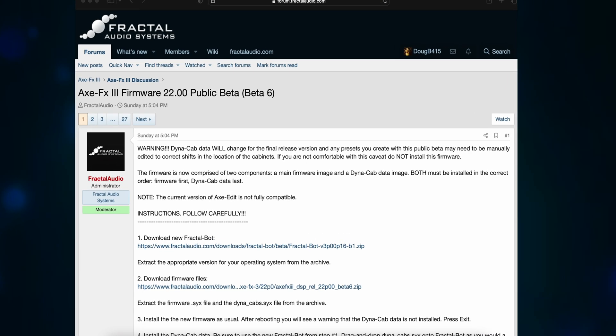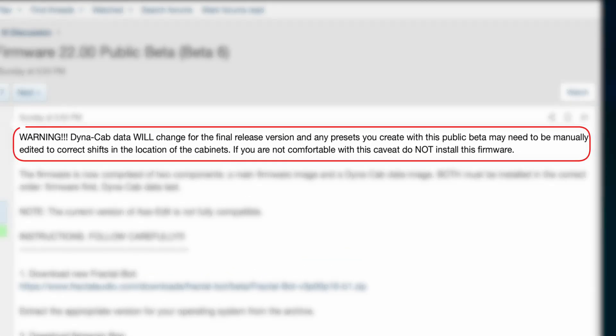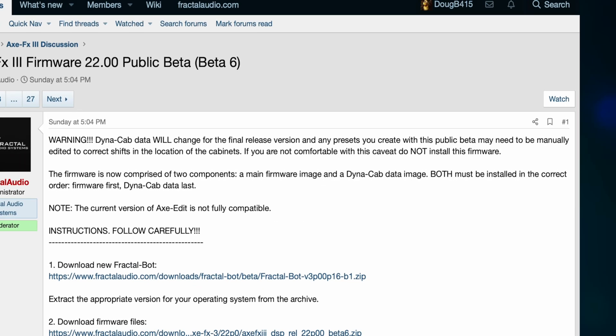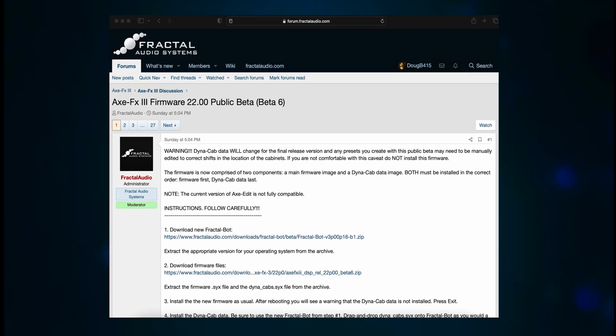This is the first statement in the firmware notes. WARNING! Dynacab data will change for the final release version and any presets you create with this public beta may need to be manually edited to correct shifts in the location of the cabinets. If you're not comfortable with this caveat, do NOT install this firmware. So right now all we're doing is basically testing it out, but that hasn't stopped folks from posting presets using Dynacab.